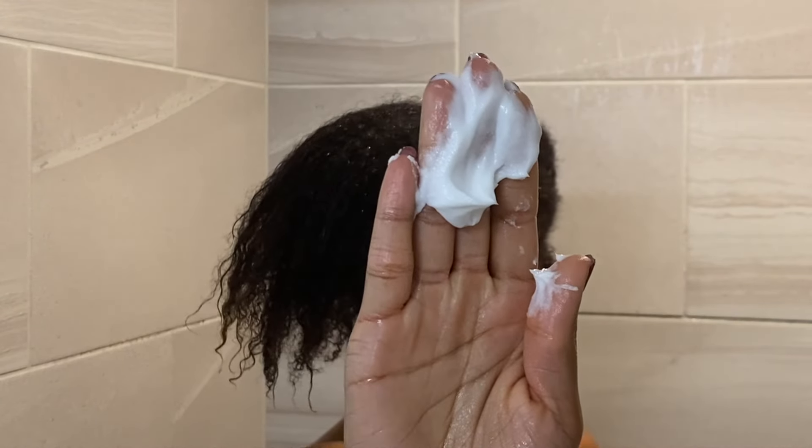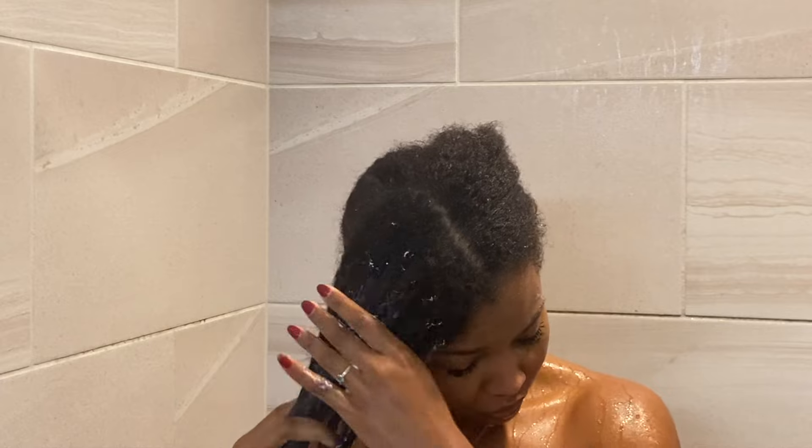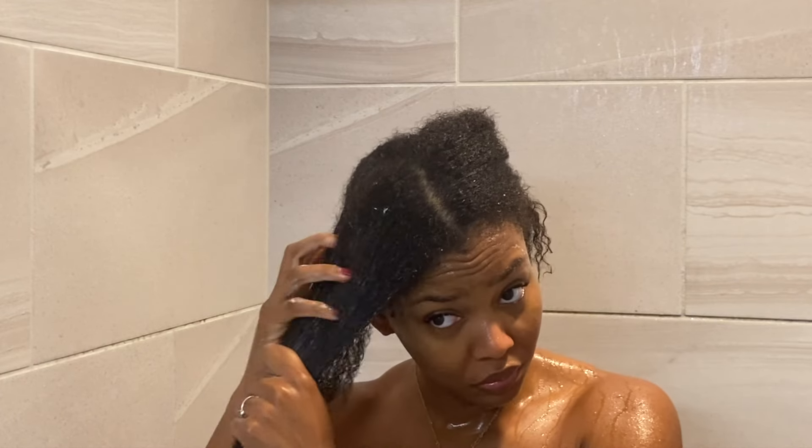This is the second Not Your Mother's product that I've tried. I have tried the purple bottle Superior Strength Conditioner and that one I'm in love with. Here is the consistency of the product — it is a super, super creamy product.